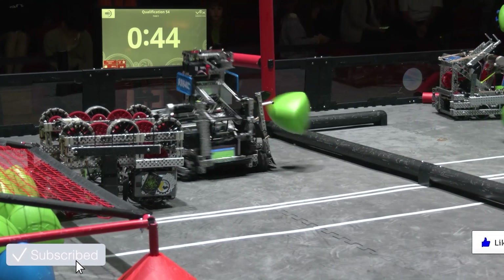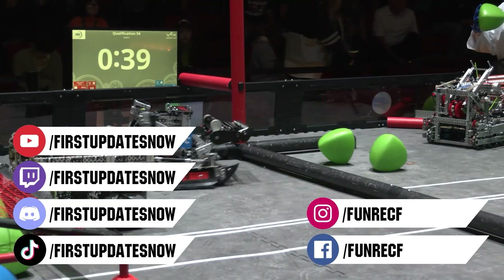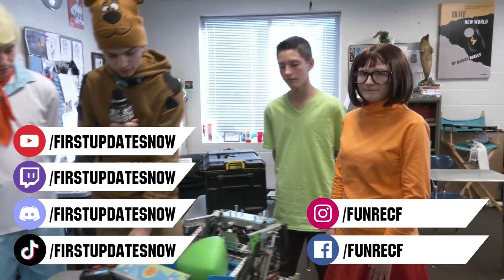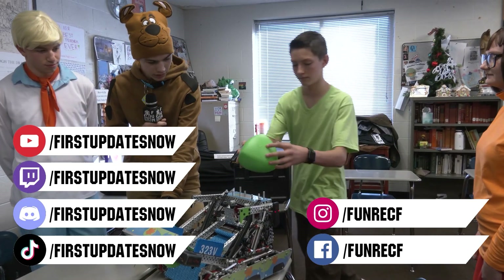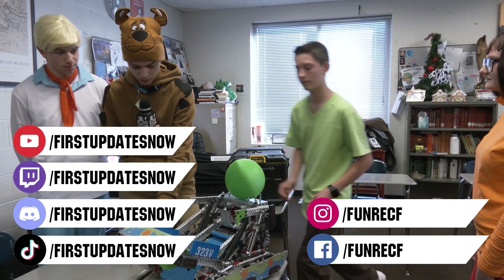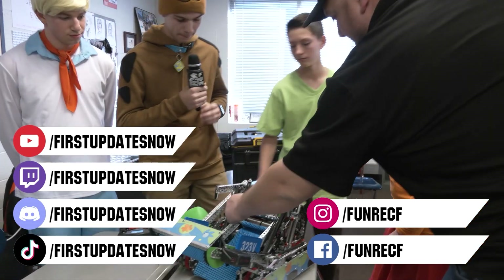Subscribe and ring the bell to stay up to date on our new videos. Keep the conversation going and provide your input on our content. Most live shows can be found on the First Updates Now YouTube channel, live competitions at twitch.tv/firstupdatesnow, and join our Discord at discord.gg/firstupdatesnow. Check out our social offerings on TikTok, Instagram, Facebook, and Twitter.